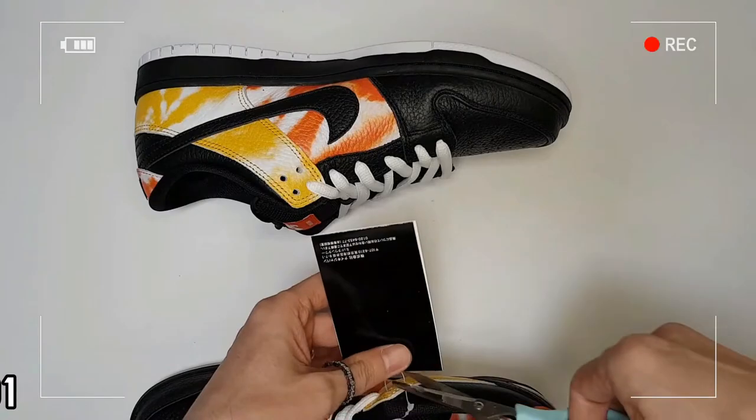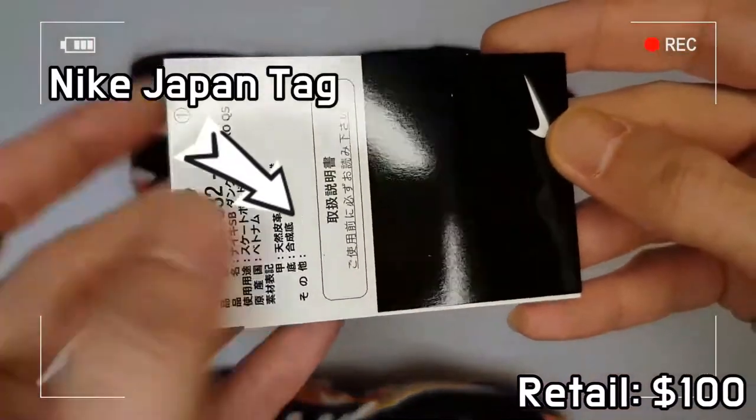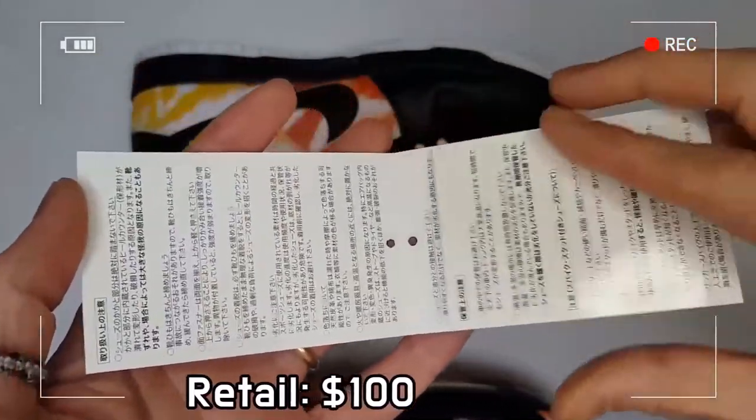You can see the signature Reagan Alien embroidered by the heel, tie-dye across the insoles, and SB branding on the tongue.